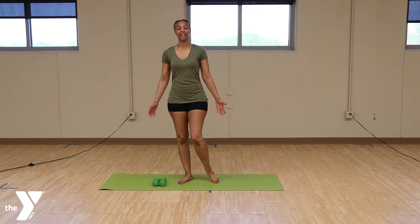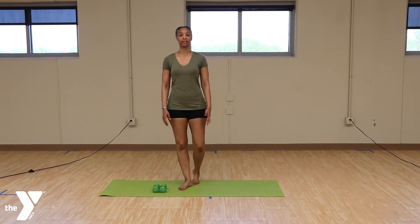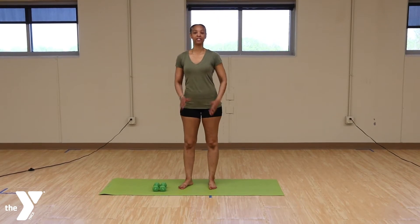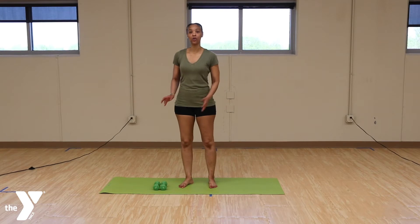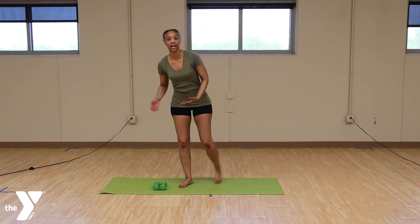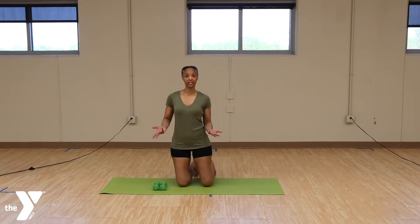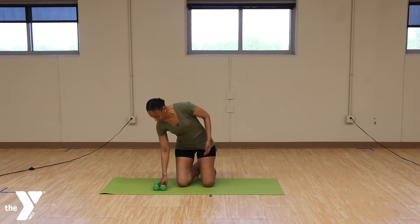Hi, this is Alia again and I usually teach the 8am Pilates class and also Pilates Performer. We're going to have a short little class just for our arms. So if you're at home and if you have 3 pound weights, 2 pound weights will be fine. You also can use cans from your cupboard to do these exercises. But we're going to start with grabbing your weights or your cans.